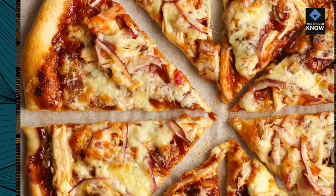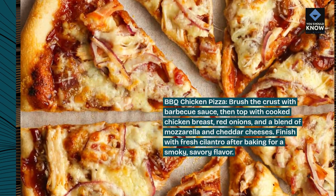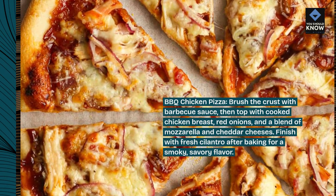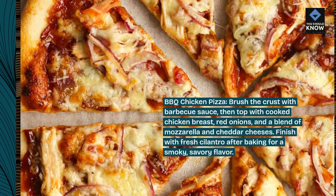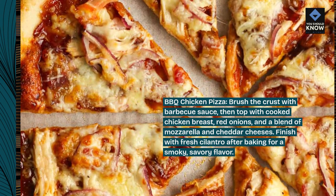Barbecue Chicken Pizza. Brush the crust with barbecue sauce, then top with cooked chicken breast, red onions, and a blend of mozzarella and cheddar cheeses. Finish with fresh cilantro after baking for a smoky, savory flavor.